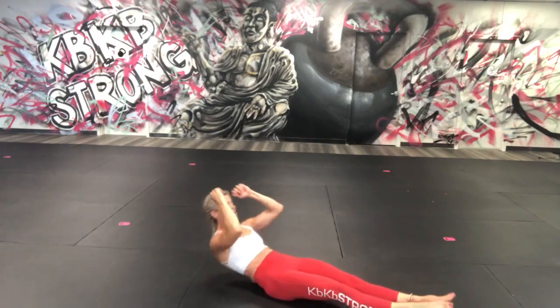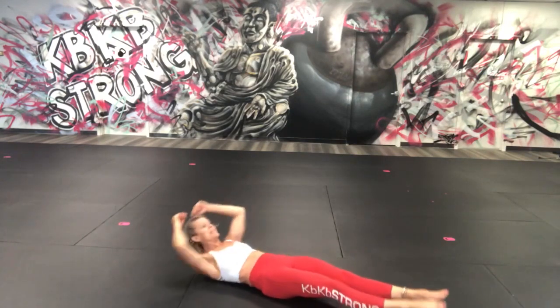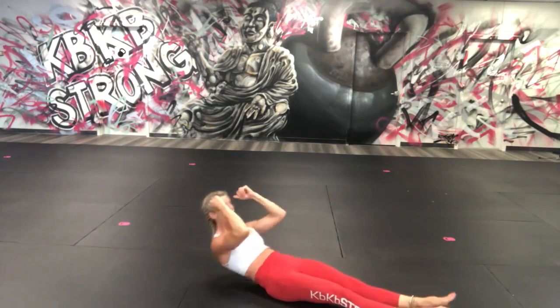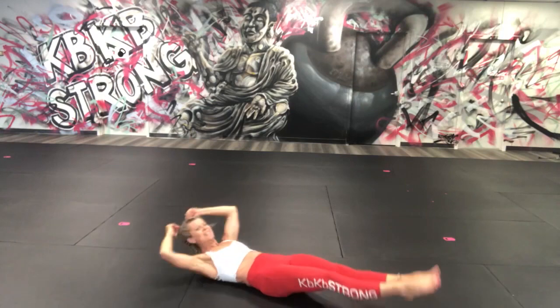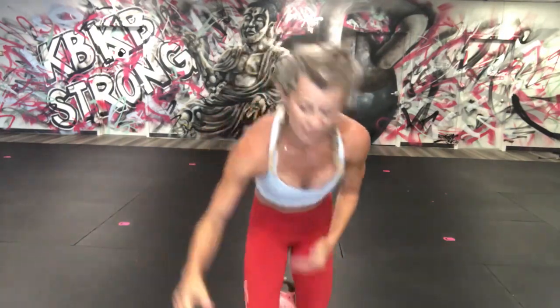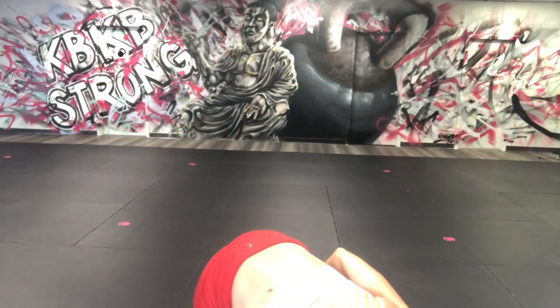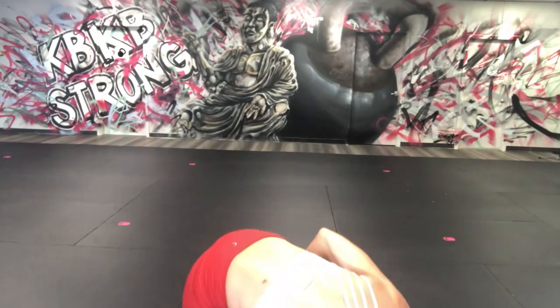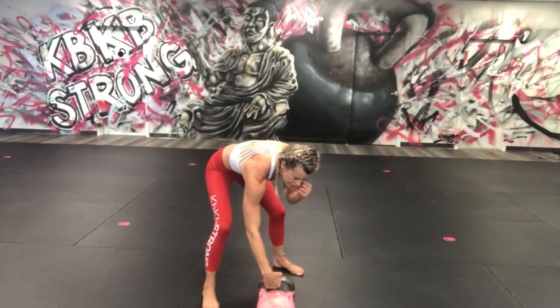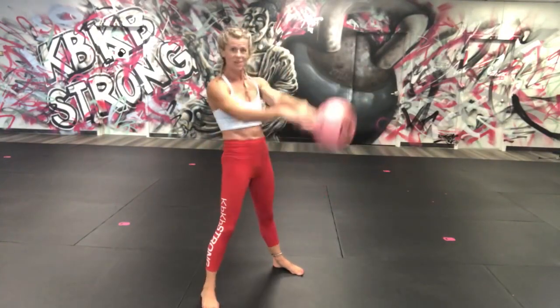Eleven, twelve, thirteen, fourteen, fifteen, sixteen, seventeen, eighteen, nineteen, twenty! Come on up — we're not done yet! We have 15 seconds left, we're going to pause our timer so it doesn't go off. Twenty swings — let's do switch swings or fomo swings: one, two.